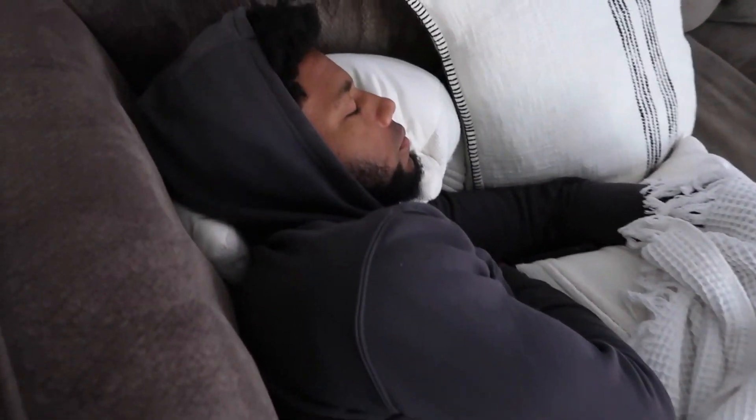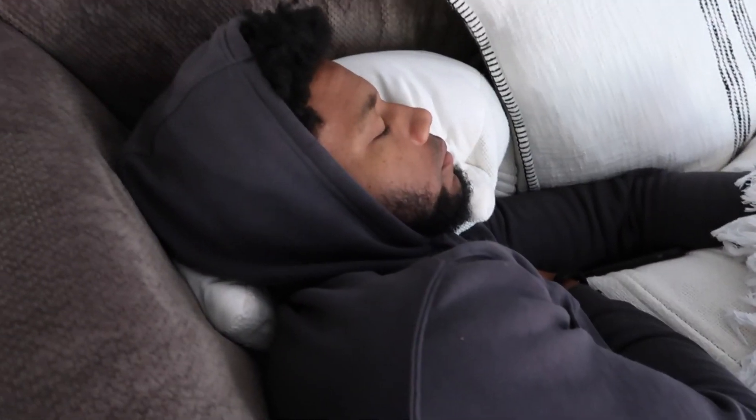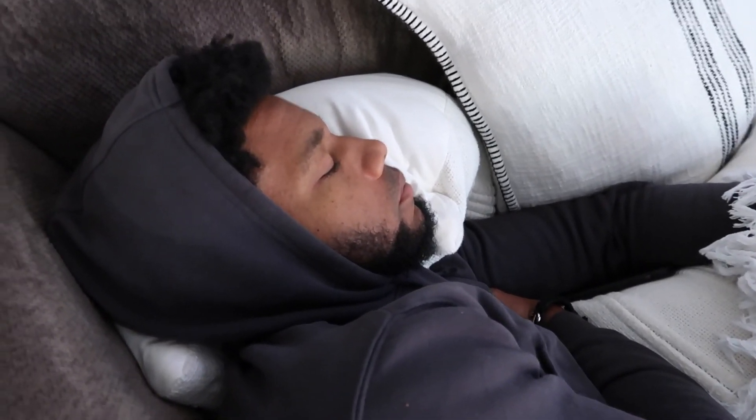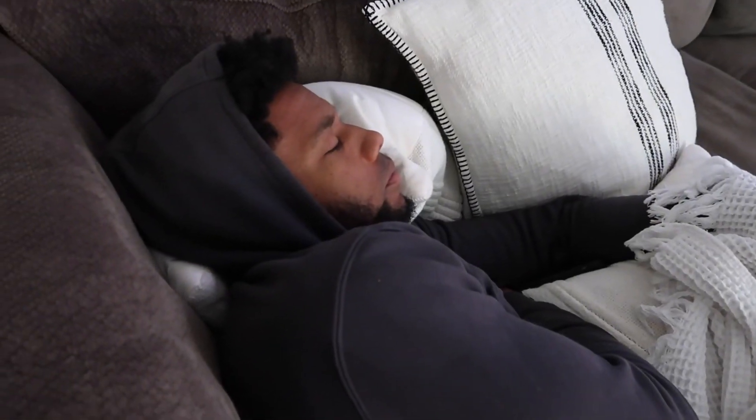We've got a sleeping, hibernating bear over here. He will come out for food later. This is exactly how a bear hibernates — first they sleep for a long time and then they eat a lot. That's daddy, huh?